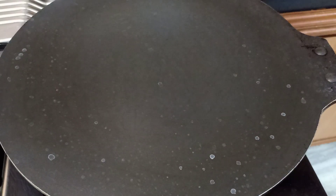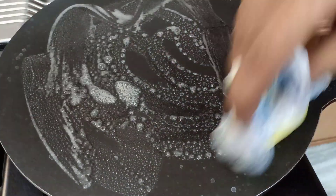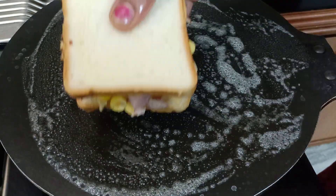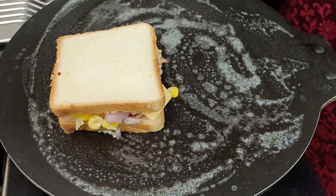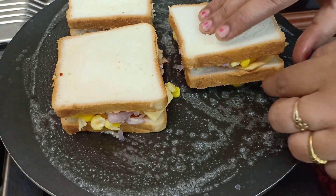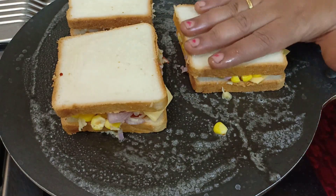Add the dough to the bread. Add butter to the dough. Now we will put bread in the pan and we will toast it in the pan. The filling is very neat.